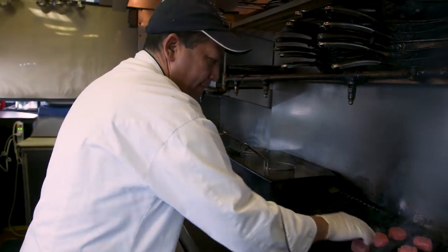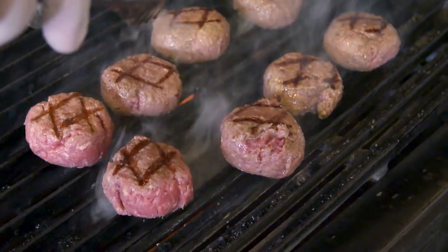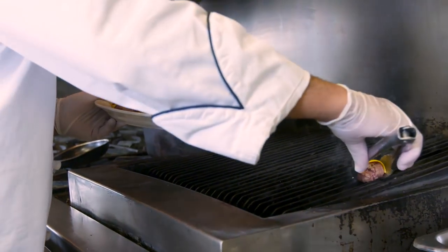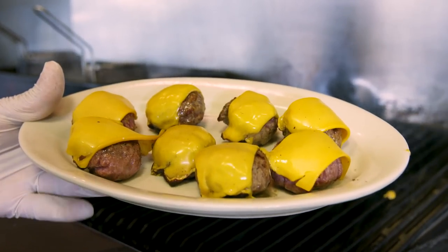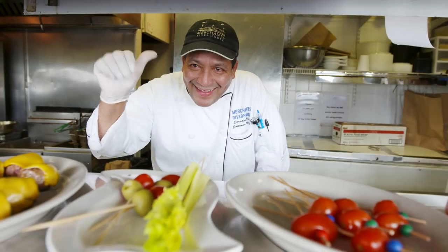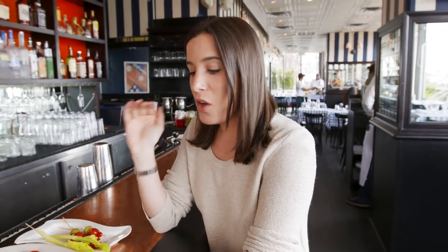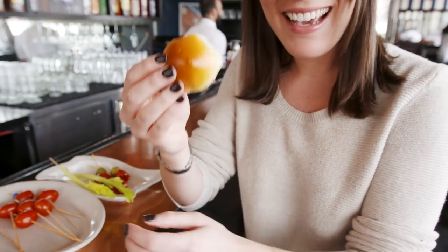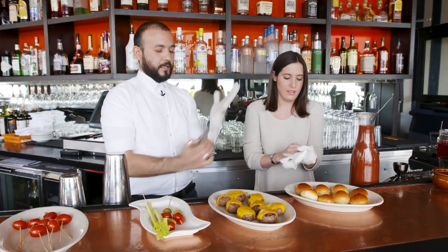There's a reason this Bloody Mary is so popular — it's topped with eight mini cheeseburgers all cooked to order. I have a thing with miniature everything ever since I was little. I used to steal Polly Pockets from all my friends. This is the best thing to ever happen to me. Whoever makes the most gets to drink the most Bloody Mary, so we're competing — this is like a race.